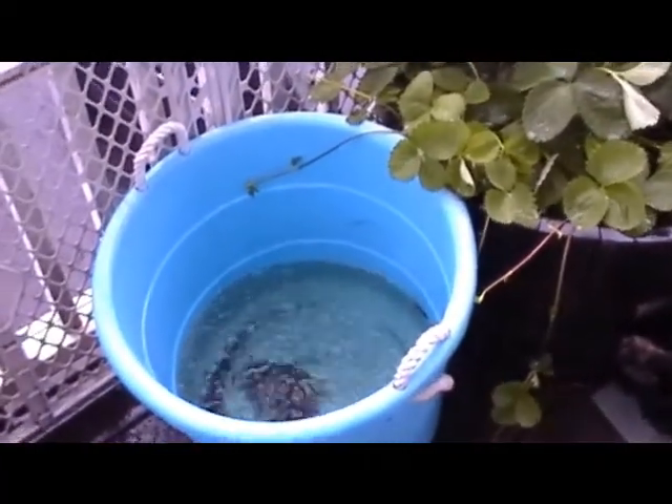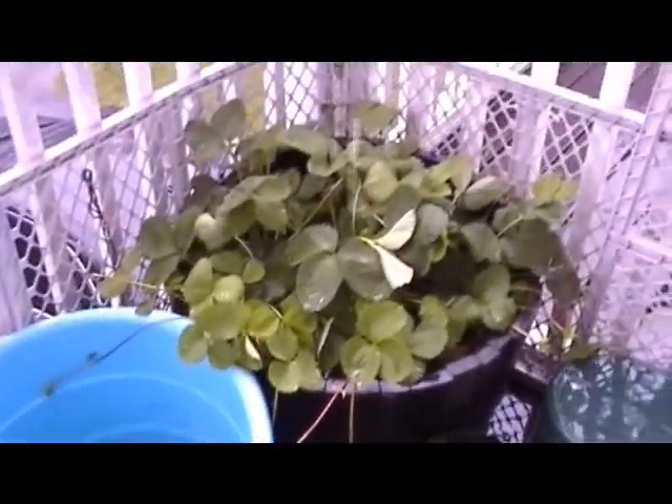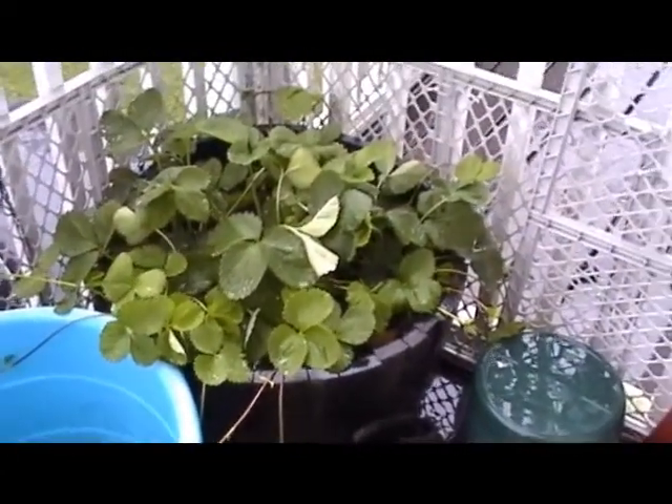I keep this container here to collect rainwater and I water them with that. They're getting enough water with the rain that's coming down now. They're doing really good.